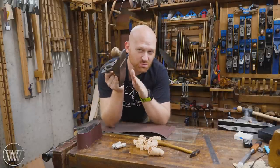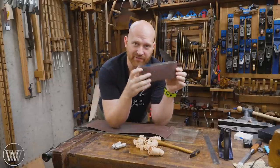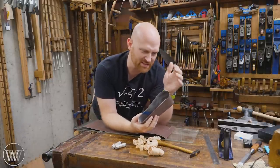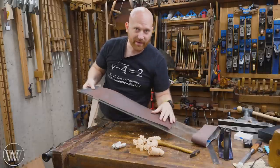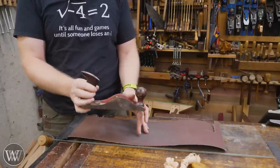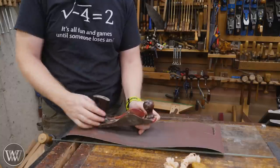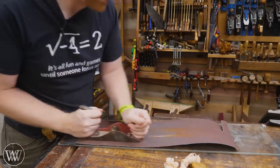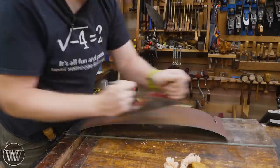Every now and then you're gonna get a plane that really needs to be flattened, or you're wanting to make a really good smoother that does amazing work — in that case you'll want to spend some time flattening it. To do that, I go get a belt sander belt. I usually get the bigger ones, something with a 36 or 50 grit — something incredibly coarse, the most coarse you can find. I take the belt and cut it, which gives me a long strip I can tape down to a piece of glass. I usually take the frog off the plane — it's an old myth that putting the frog on there is going to change the shape — then I set it on there and just sand it.